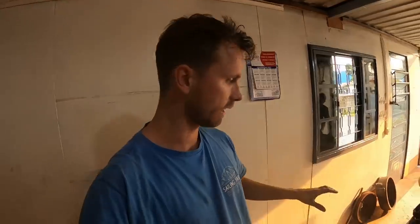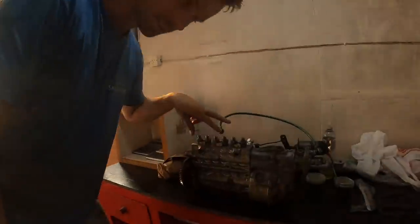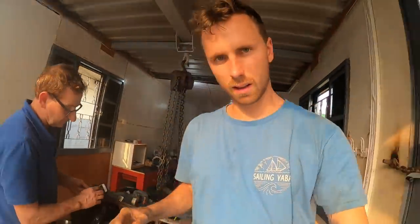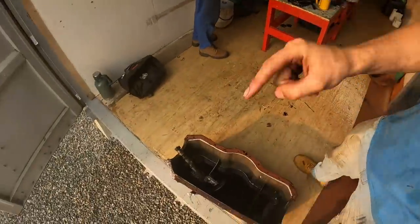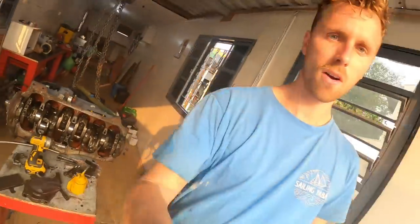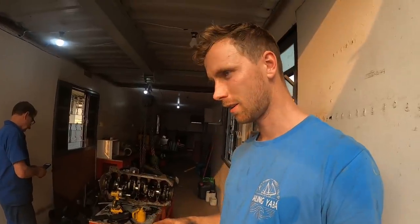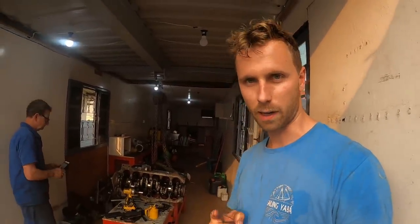It's crazy how everything lying around here — on the floor, on the table, on the other table here, on that floor, on this floor, and back there — all of that is one day all going to be one engine in the boat bringing us places. Hopefully not bringing us places because we want to sail, but being a backup to bringing us places.